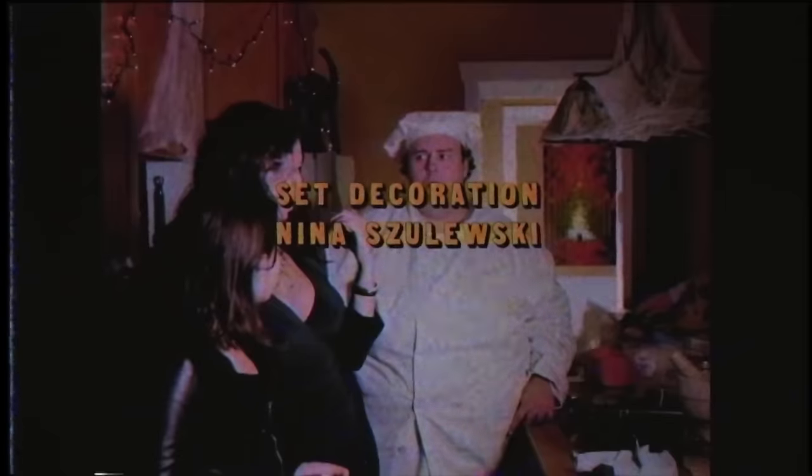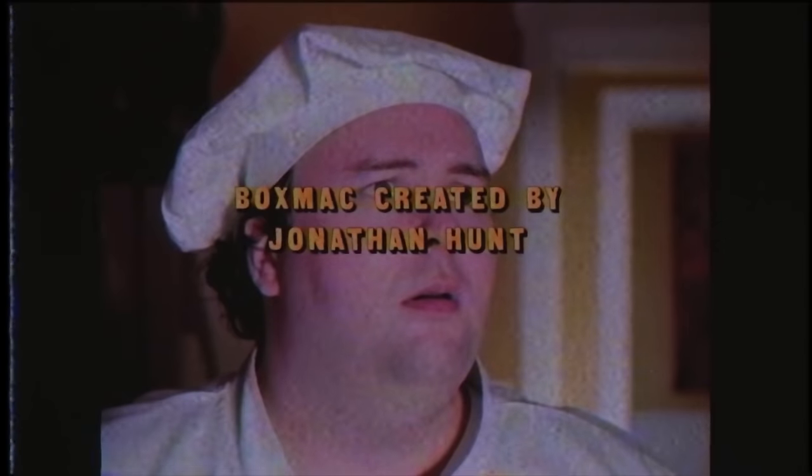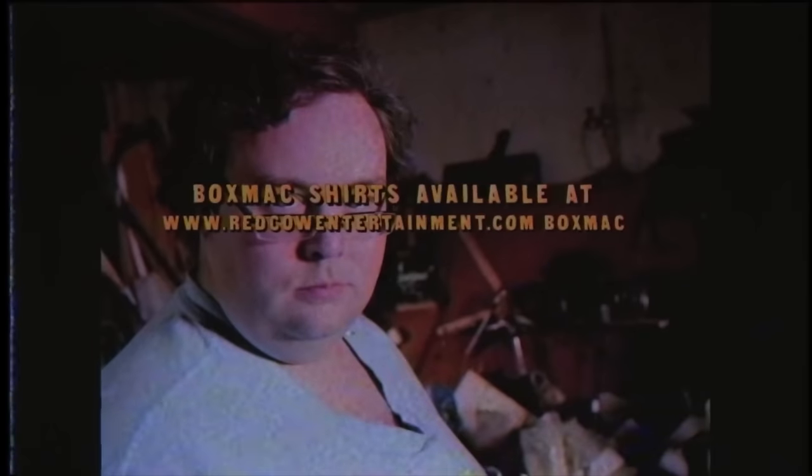We also cut together a TV spot teasing this episode, and it might be one of the proudest things I've ever made. It is very stylish — I feel like I nailed the Fox Kids aesthetic. All right, that's it. We'll see you on the holiday one. Bye.